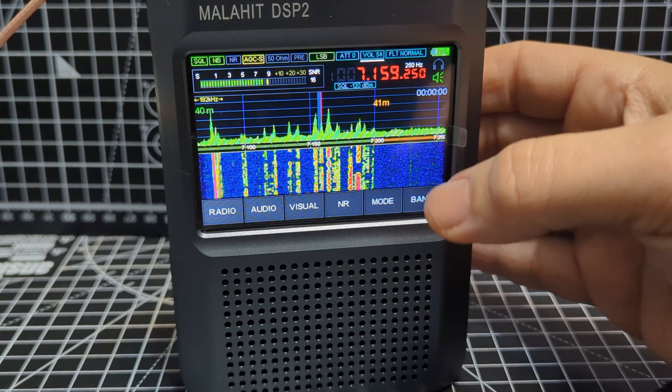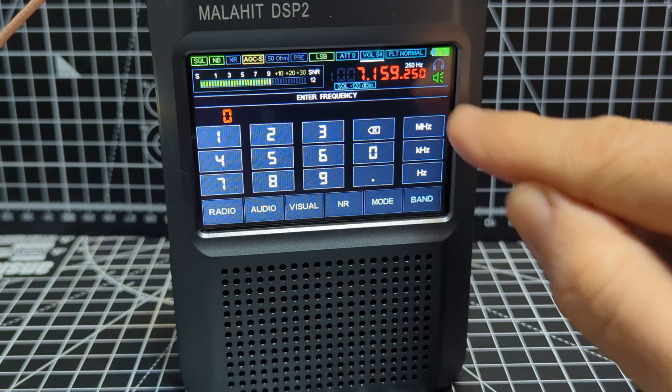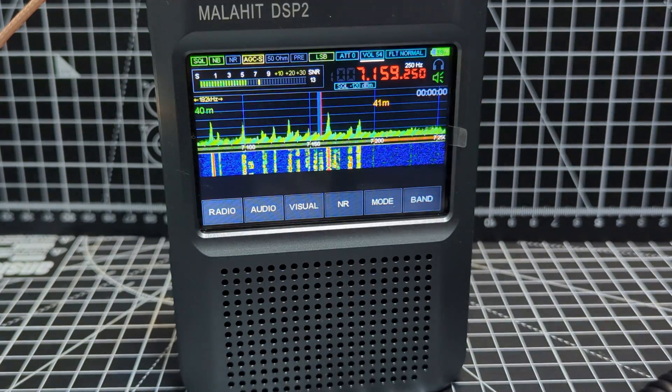To input a frequency: tap the screen, input the number, then press megahertz, kilohertz, or hertz. To come back, press the frequency button — the top right button.